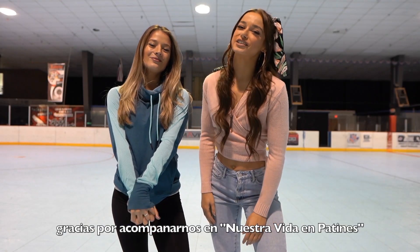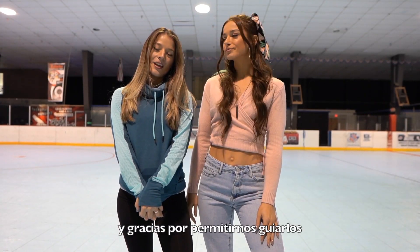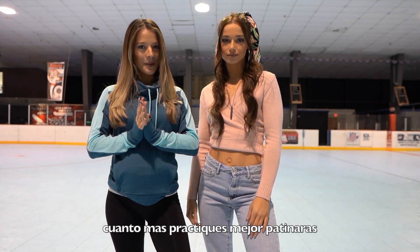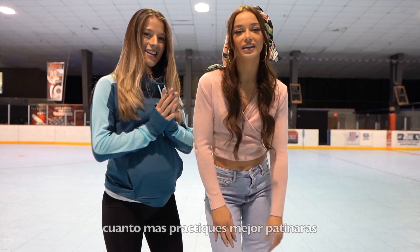Thank you for tuning in to Our Skate Life and thank you for letting us teach you. These are the basic foundations for skating, so the more you practice the better you'll get. Until next time!